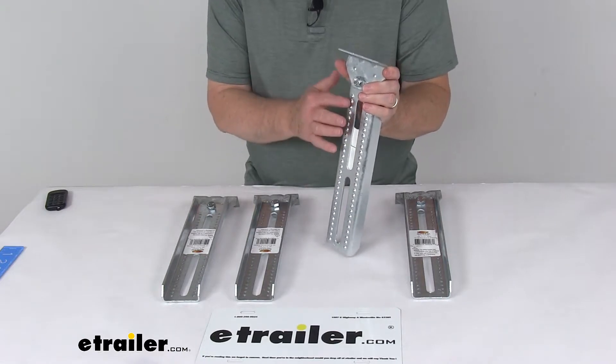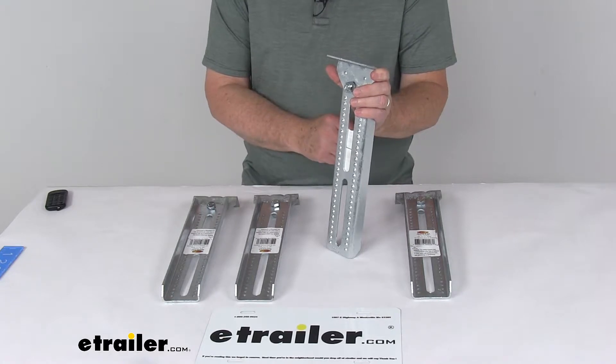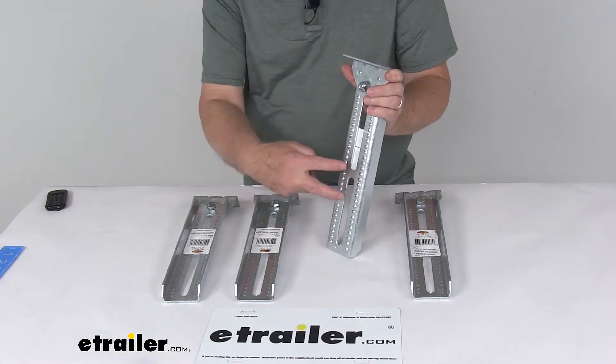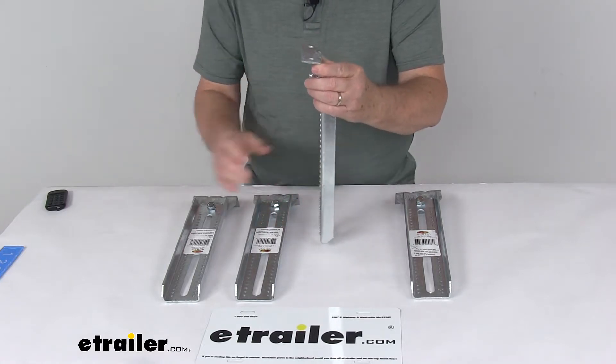On this side, you can see a dimpled surface on the bolster bracket. That's to help prevent the bracket from sliding along the trailer frame. When you put your U-bolt through there and tighten it down, those dimples will go up against the trailer frame and keep it from moving.